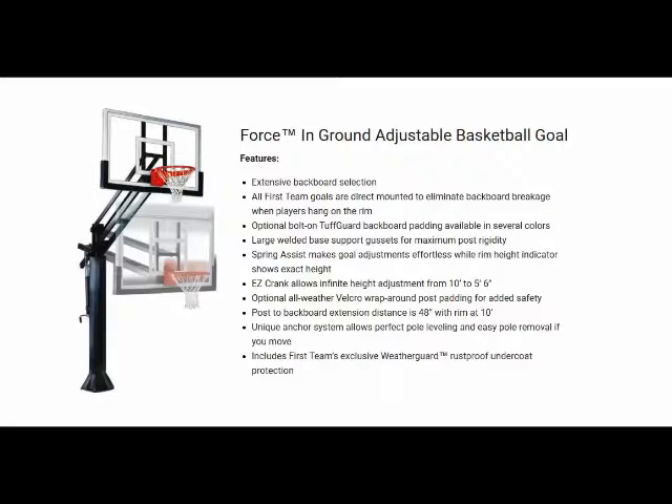The post is 5 inches square and it's 3/16ths of an inch thick, and it has a dual strut extension arm, which makes this system a real powerhouse.